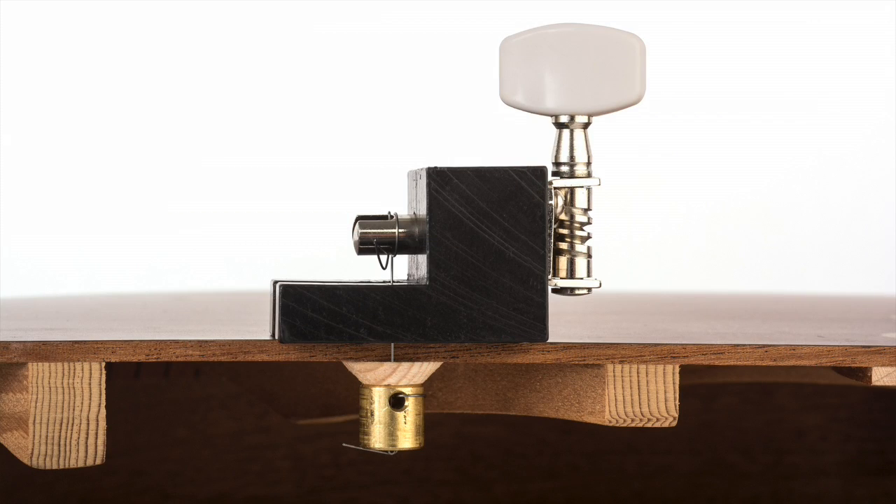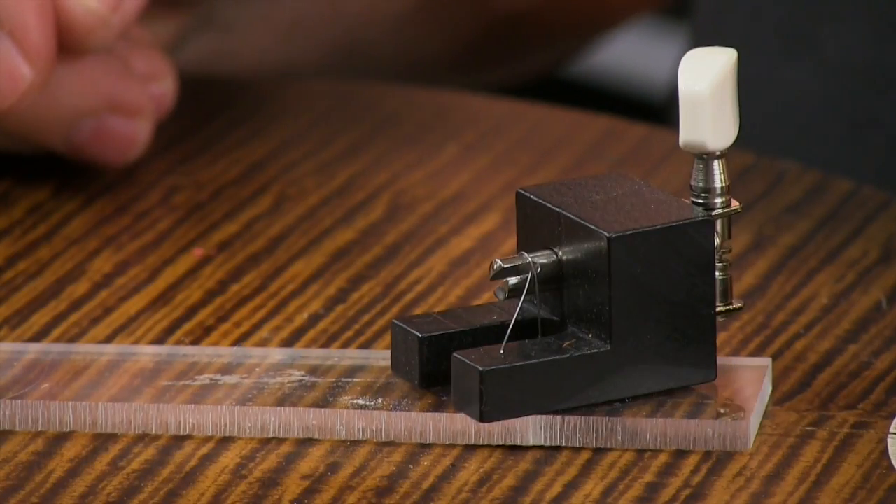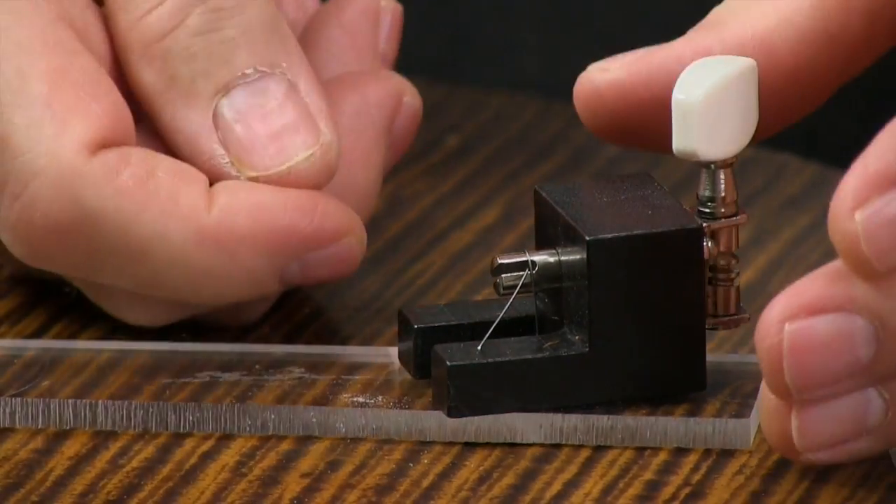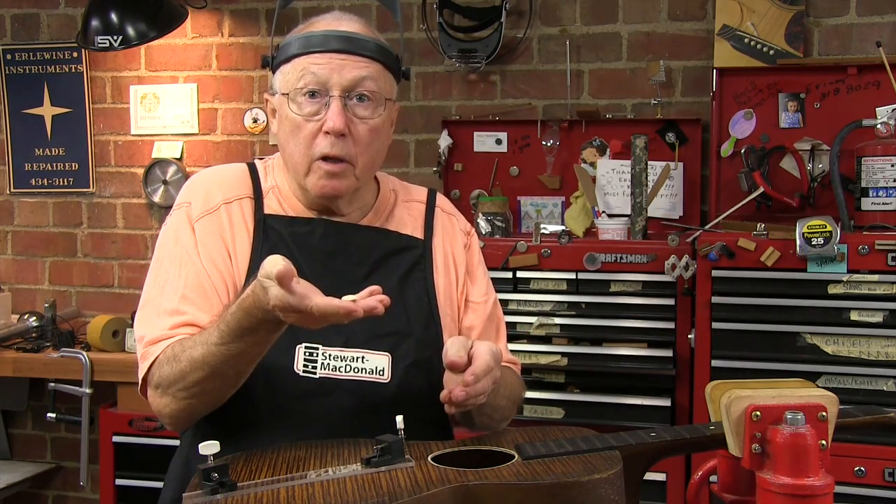The crack clamp is simply a winch. It's a block of polyurethane, which means you can clean glue off it easily, mounted with a guitar tuner. It acts as a winch pulling a string up through the crack, bringing a cleat into place.